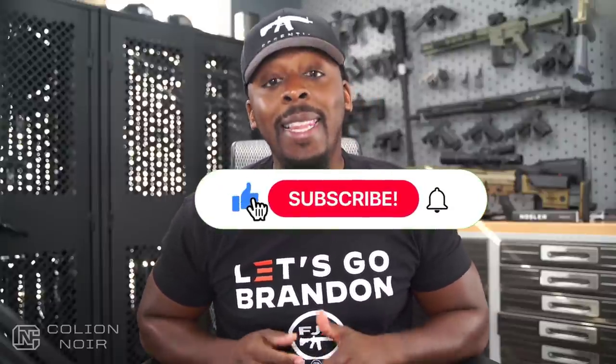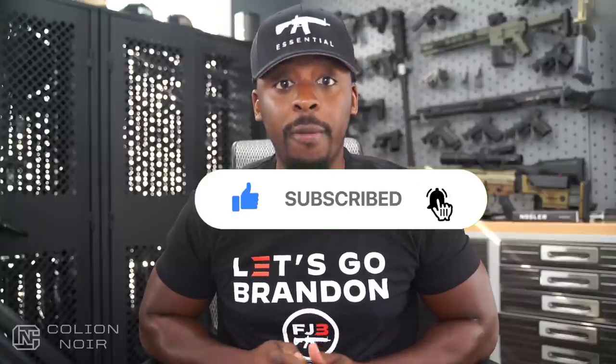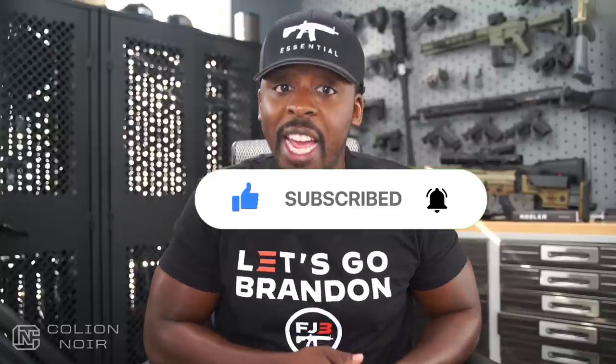Guns aren't political — that's why I need your help getting this message to spread on YouTube by clicking the thumbs up button, leaving a comment to let me know what you think of the video, and subscribing to the channel. Most importantly, click that bell symbol. For products featured in this video, click the links in the description.